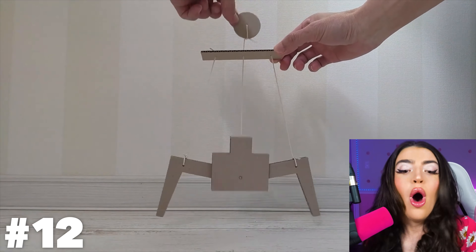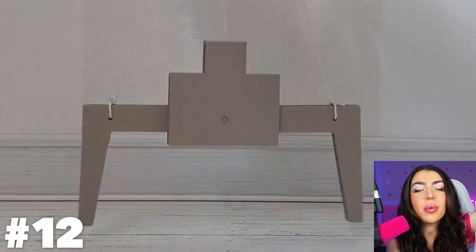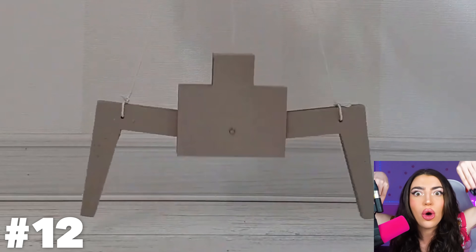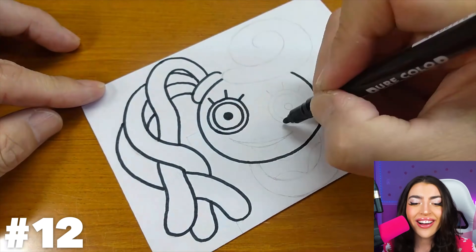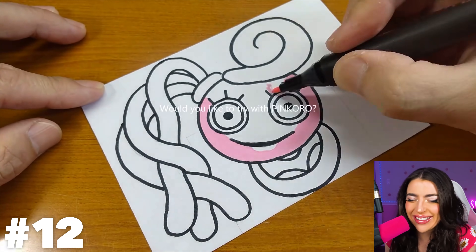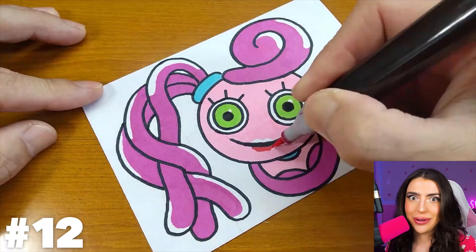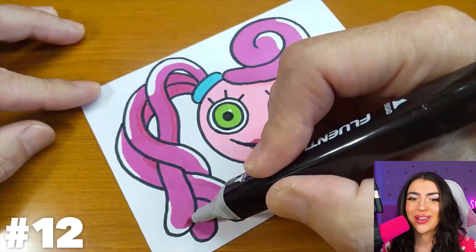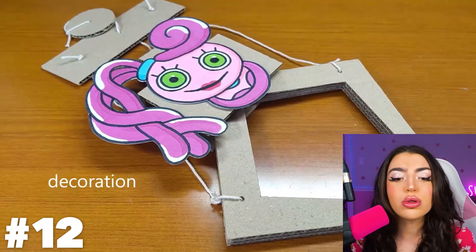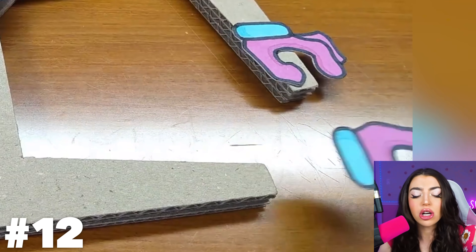What is that string for? When they lift up the string, the other pieces of cardboard lift up too! There's Mommy Long Legs' face! Wow, he's drawing her pretty good. And the pink color — that's the same color as bubblegum! And the darker pink color is the same color as Gatorade! They're putting Mommy Long Legs' head on top of the cardboard!